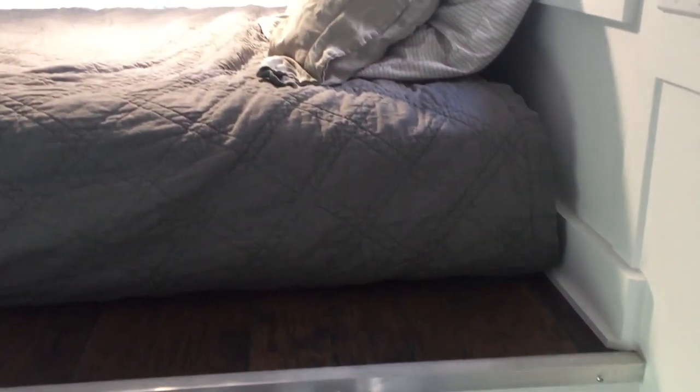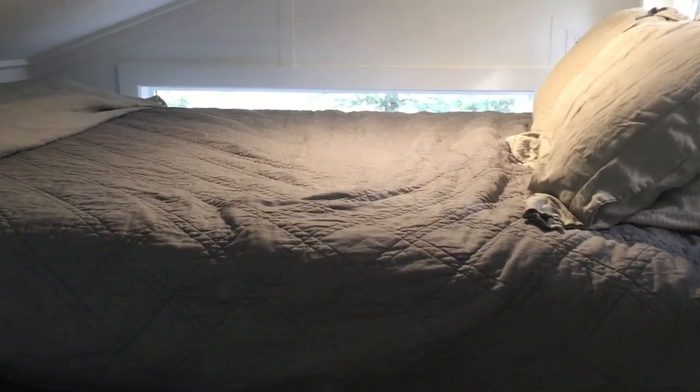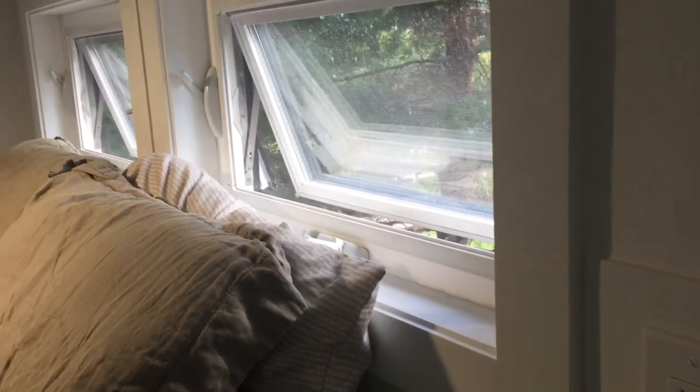The loft is 49 square feet and fits a king mattress. The two awning windows allow plenty of breeze and air flow when needed. I always keep them cracked for proper air exchange.